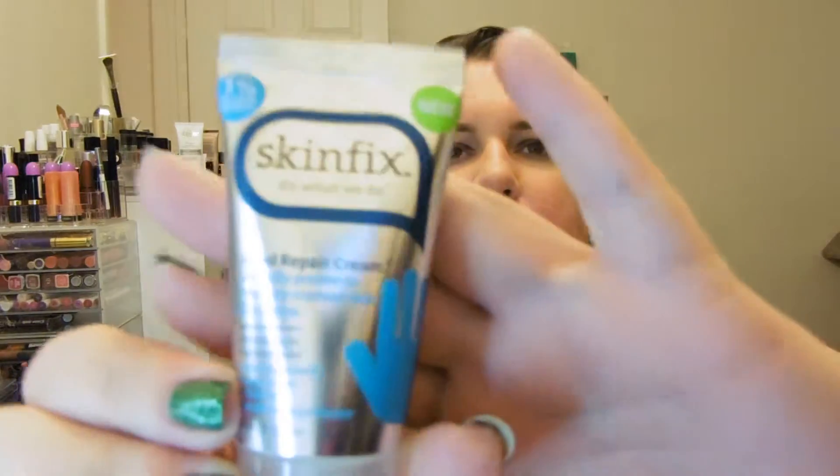Skin Fix Hand Repair Cream. I think I've gotten this in, like, Sample Source or something before, but I really like it. It's a very intense hand cream designed to help heal cracked skin. It's sealed, which is very nice. All it says is 'Dry Fall Skin by Felicia,' which is pretty cute. I do like a nice hand cream, and wintertime is making its appearance right now.